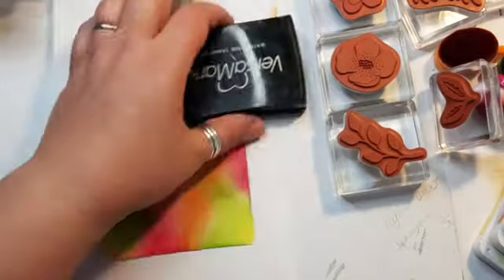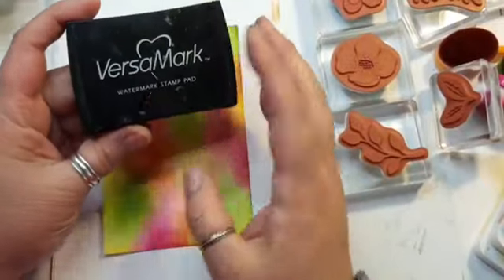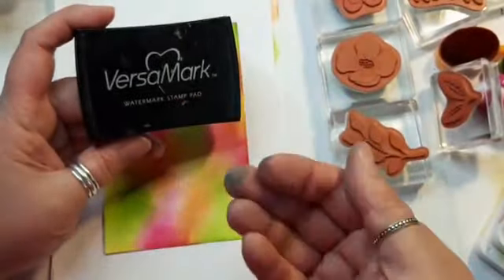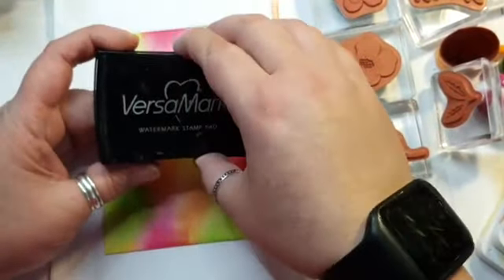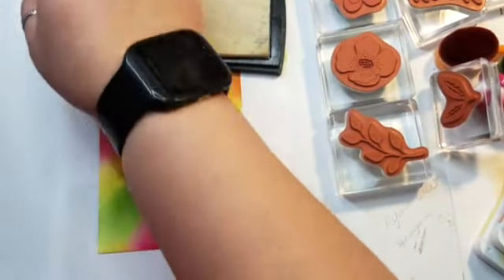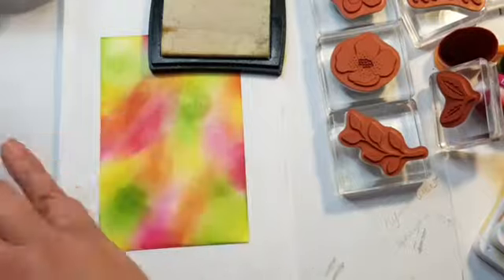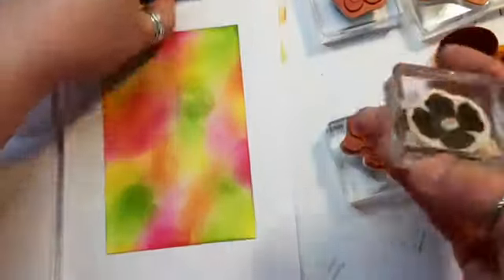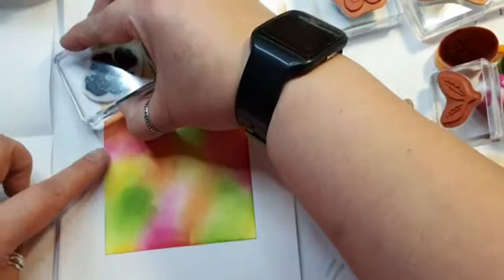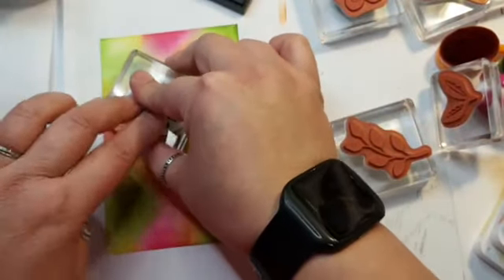We're going to use Versamark ink. Versamark ink is called a watermark stamp pad because when you print it onto colored card it looks as if there's a watermark — it makes the image you stamp darker, and it's also great if you're using embossing powder with it. I'm going to be using clear embossing powder today. I'm just going to add my images onto the paper without doing a particular pattern.